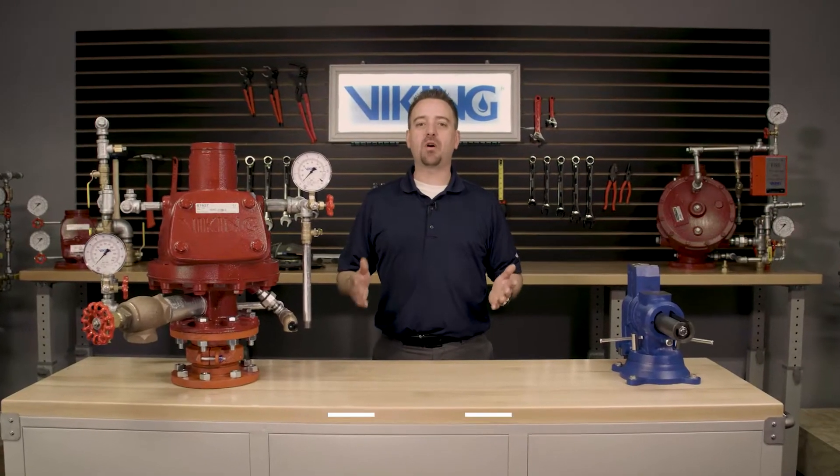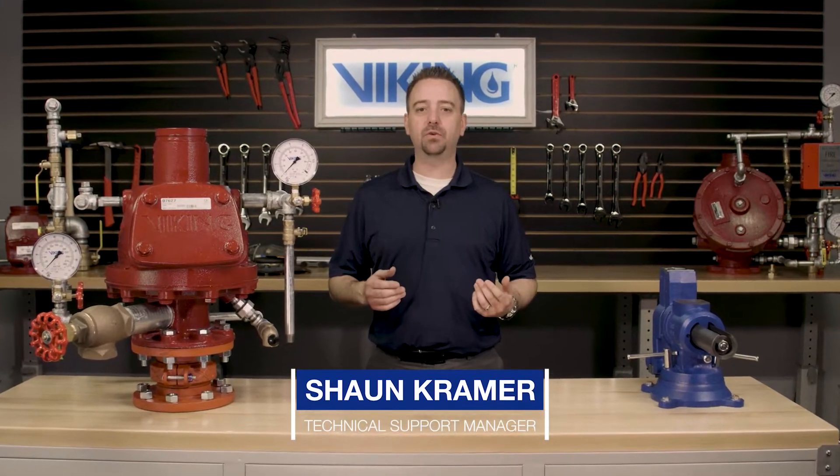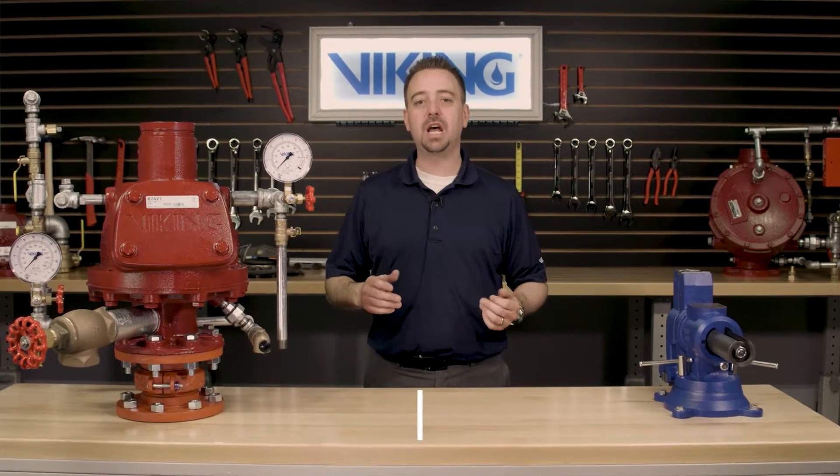Welcome to the Viking Repair Parts videos. My name is Sean Kramer and I will be walking you through the step-by-step procedures on the replacement parts for the Viking Model F dry pipe valves.